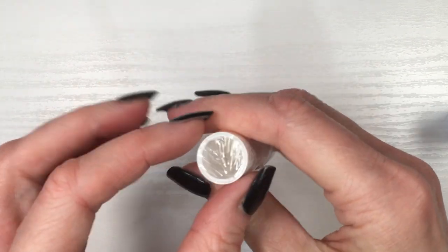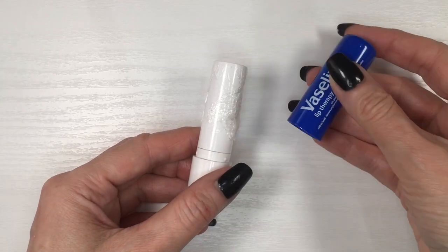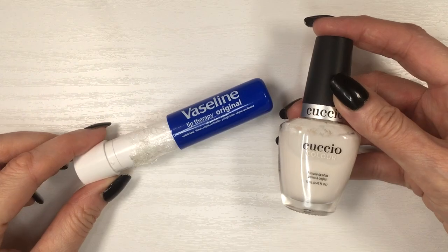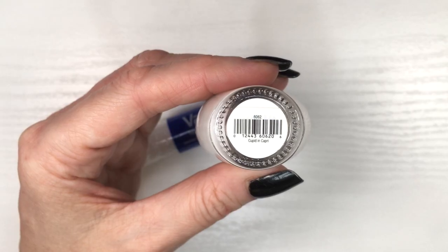Because I'm going to be opening this container to paint it, I'm going to be blocking where my chapstick is with some plastic wrap just so it doesn't dry out. I'm going to be putting the lid back on, but not all the way — just like this.